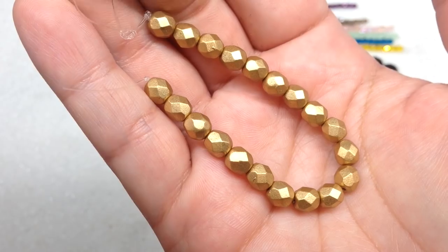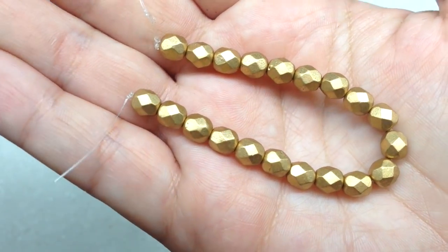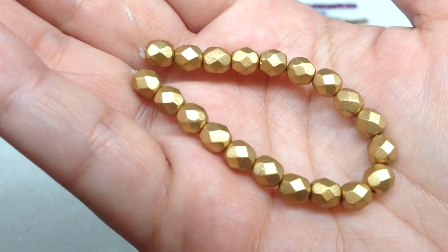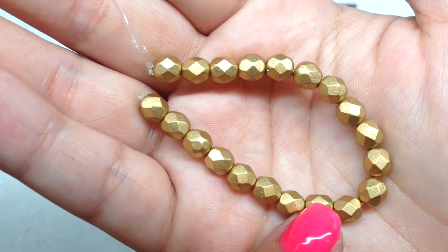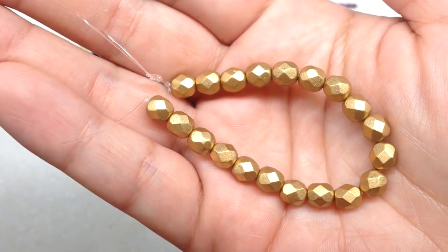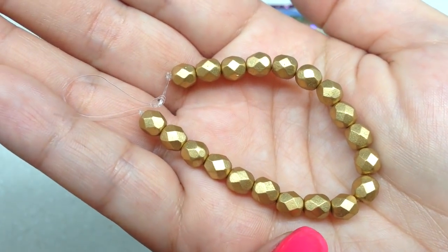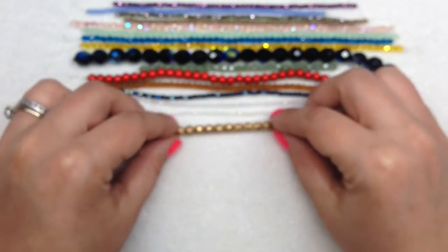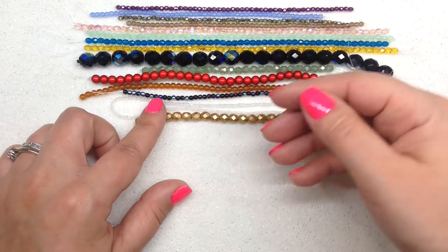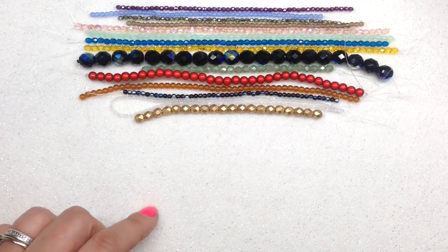Finally for our strands, we have a six millimeter Czech fire polish in matte Victorian bronze — a gorgeous, beautiful toned-down gold that reminds me of the color flax in Czech glass beads. If you love working with Czech fire polish in particular, this subscription is great for you — you'll get a lot of these over time, especially from the bag, and the box includes different sizes beyond three and four millimeter popping up each month.